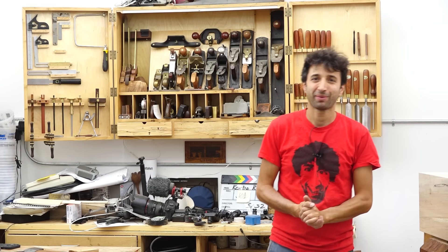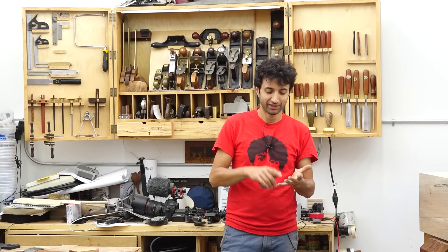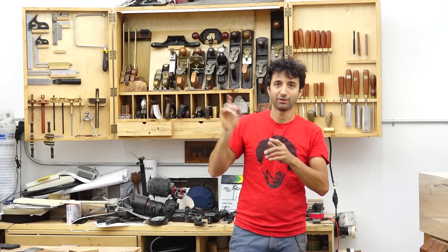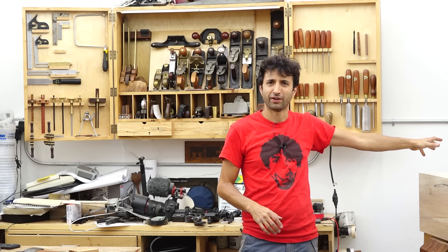Hey everyone, my name is Matt. Welcome to my shop. I thought for this week's video I'd give you a bit of an update, let you know what's going on here in the shop, up in the house, and what's going on outside with the barn and all of that stuff.